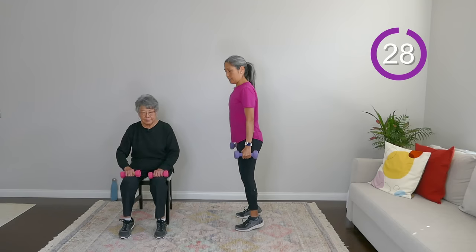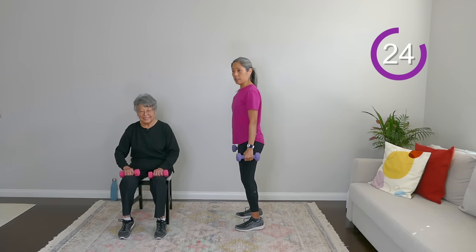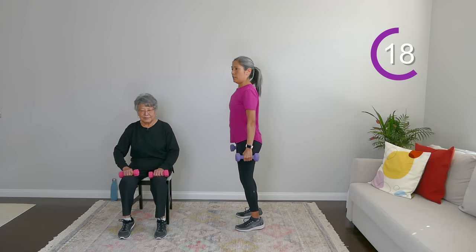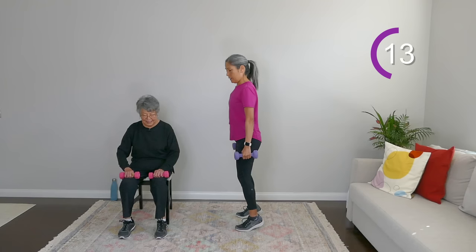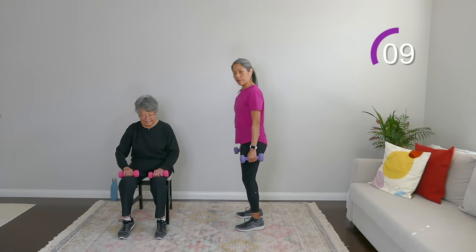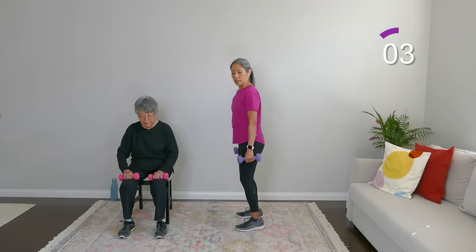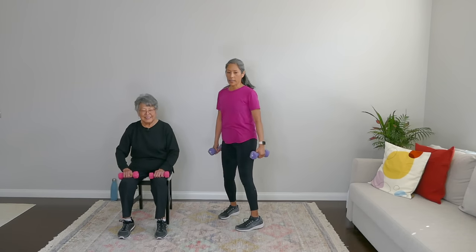Heels up and down. Maintain that good posture as well, everyone — stand up tall. You're just lifting those heels up and down, weight distributed on the balls of your feet, between your big toe and second toe. You can probably feel this in your calves now. Breathe and rest.